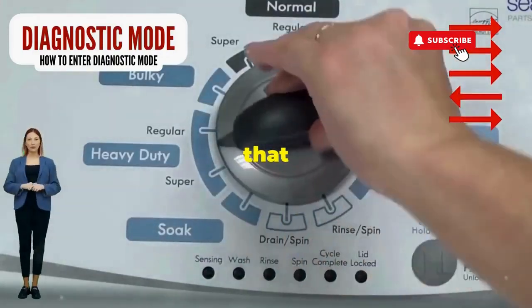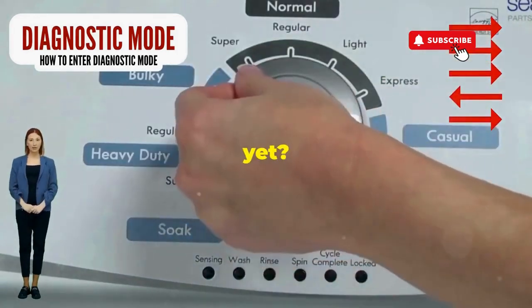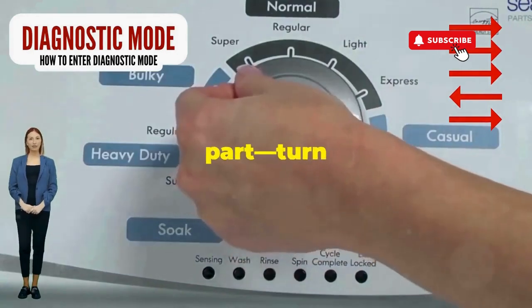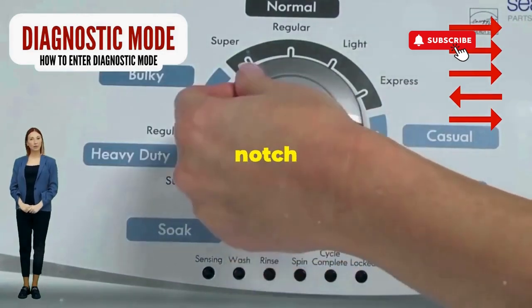Step 1. Seize that dial like it owes you money. Now whirl it counterclockwise all the way. Feeling like a DJ yet? Great, you're on the right track. Next, here comes the video game part — turn it three notches to the right, quick flick back one notch to the left, and then one more notch to the right.